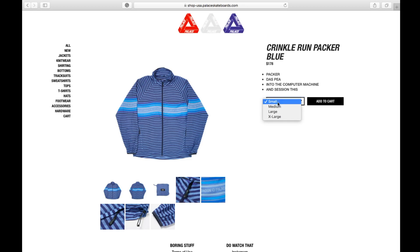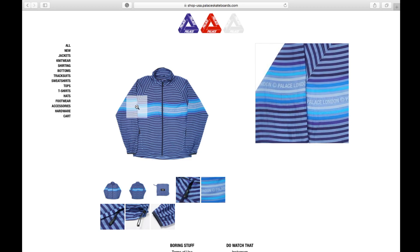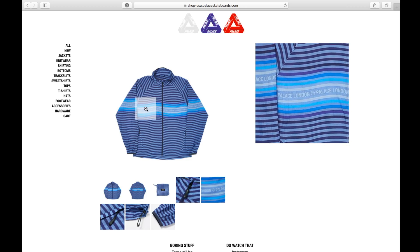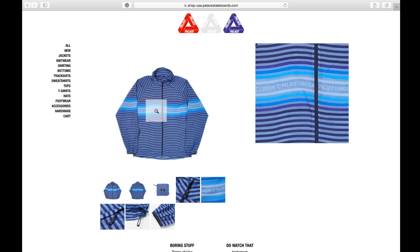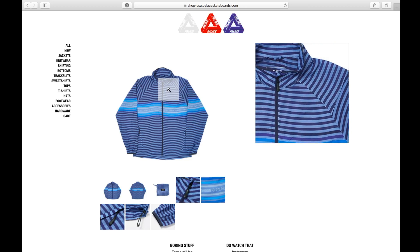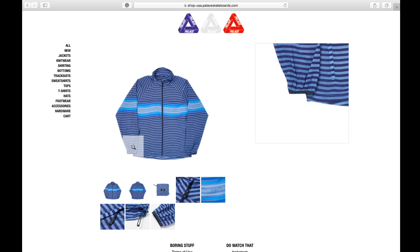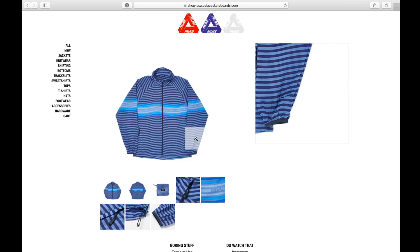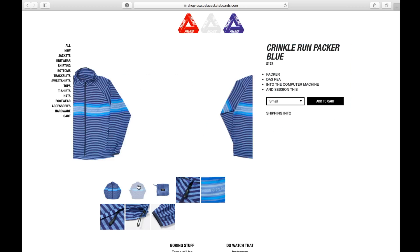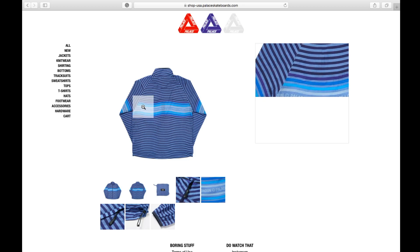Currently you have small, medium, large, and extra large available. On the jacket you have 'Palace' with the copyright and then 'London' across the midsection. This is a zip-up jacket with elastic cuffs.